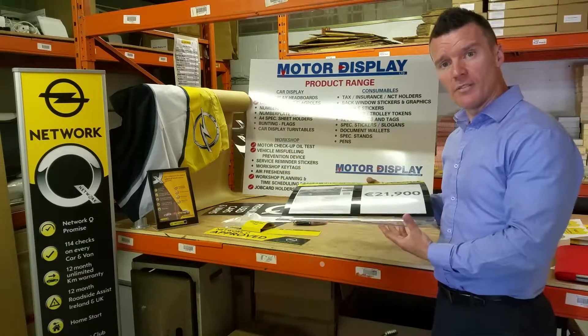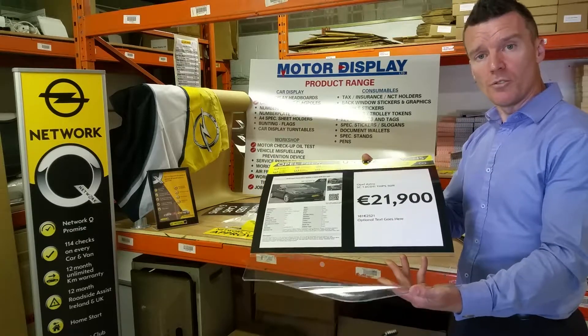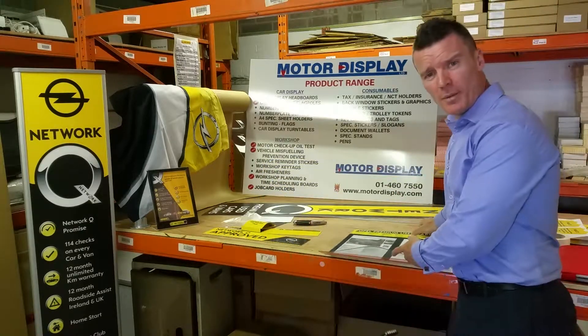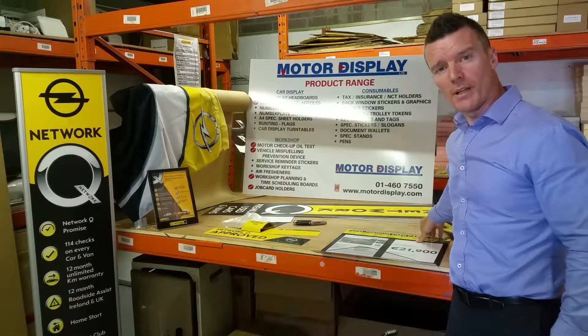It can be removed easily for a test drive and put back into the same professional display as it was before it was undressed. These can be developed here at Mono Display, so please contact them at www.monodisplay.com.